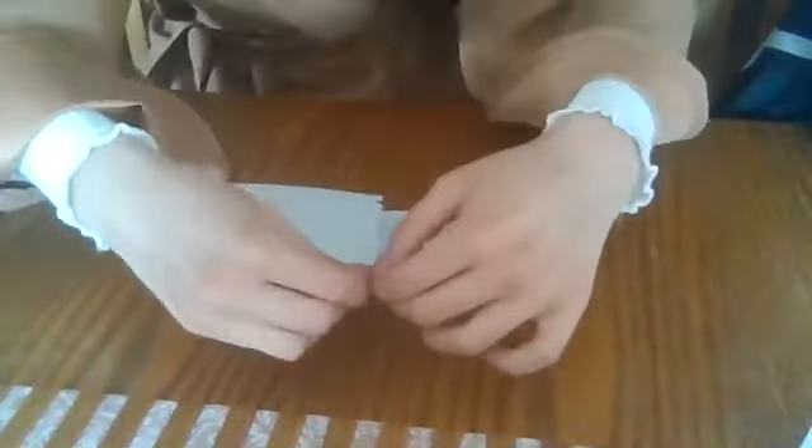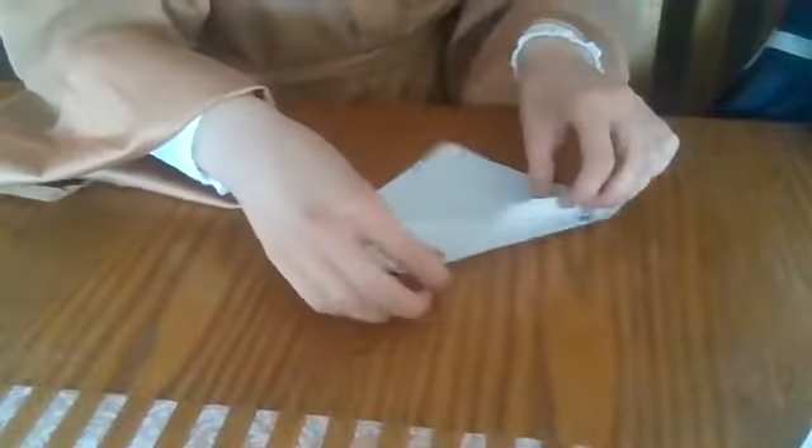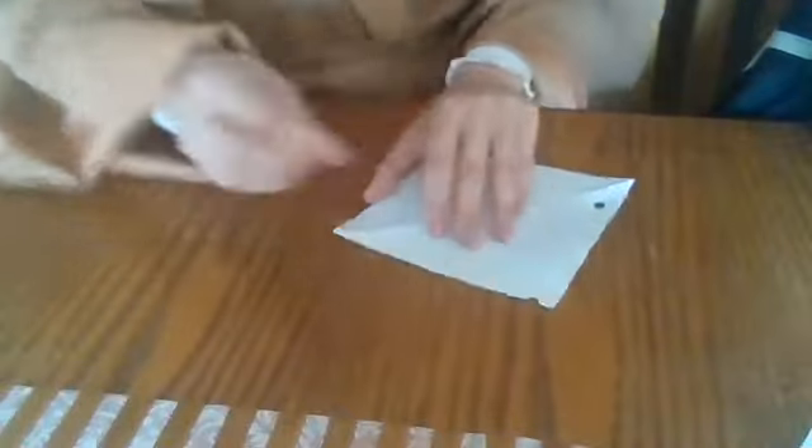Now I'm just going to go ahead and rip this paper, and I'll bring it here so you guys can see too — you're just ripping it going down. And because I creased it so many times, it's really easy to just rip this. Now I'm going to open this, and as you can see, this is a rectangle. So what we're going to have to do now is find the one side that's folded and do the same thing — crease it.